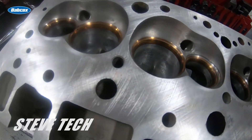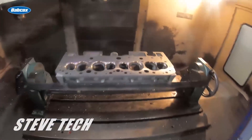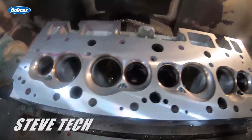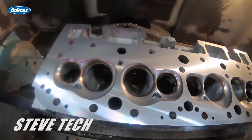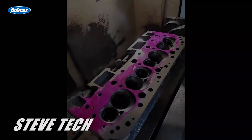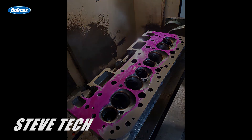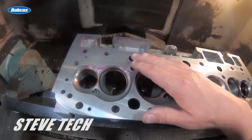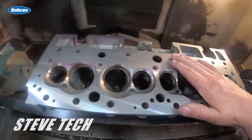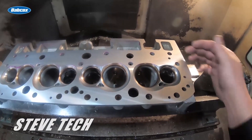The other head from this package is already in the machine — we've already resurfaced it. What you'd notice is it was high all along the outside, and then all of the inside was actually low where all the bolts are, where all the pinching and clamping force is. I ended up taking seven thousandths off this head just to make everything perfectly flat, but that's what needs to happen.